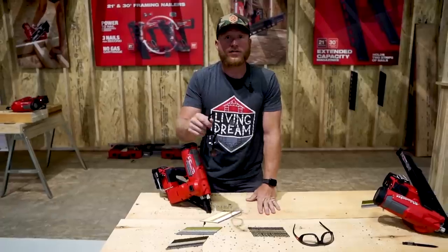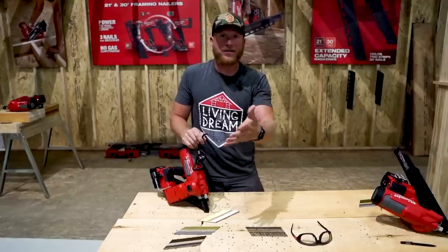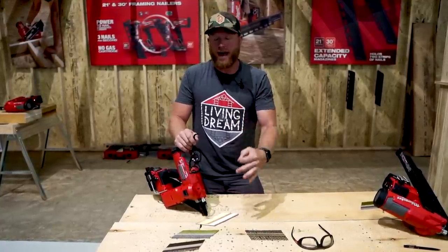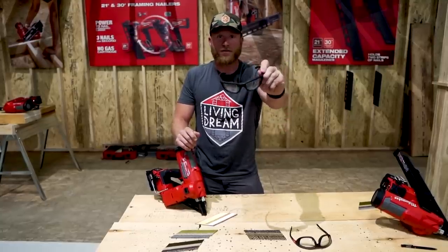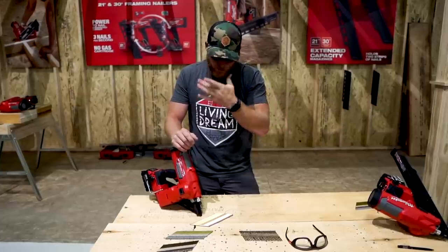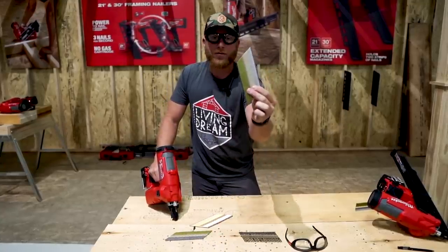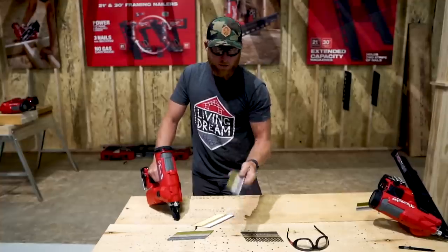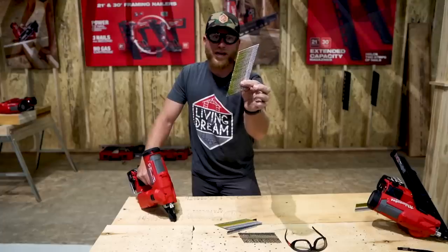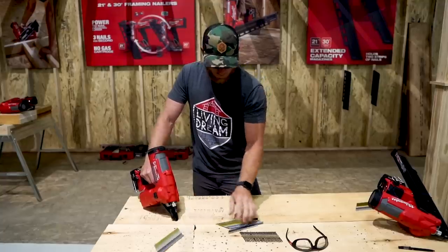Let's get right into some demo. I've got two layers of LVL sandwiched together — that's one of the hardest materials on the job site to consistently nail. I've also got my Milwaukee safety glasses, anti-fog, pretty cool. I've got a few different nail lengths: a standard three inch, a three and a half inch, and a three inch ring shank. I haven't shot the ring shank yet so this will be a first for both of us.